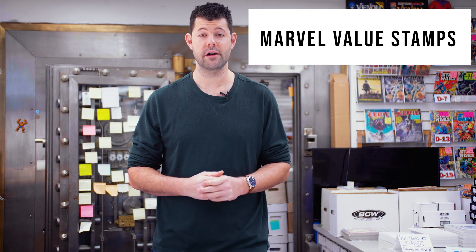Hey guys, it's Lanvin with A1 Comics with another episode of Now You Know Comics. Today we're going to talk about the Marvel Value Stamp.